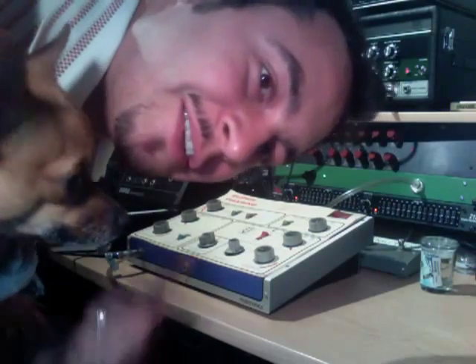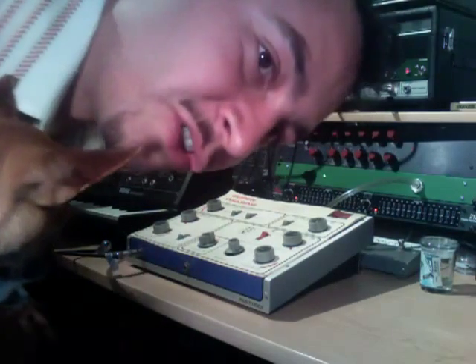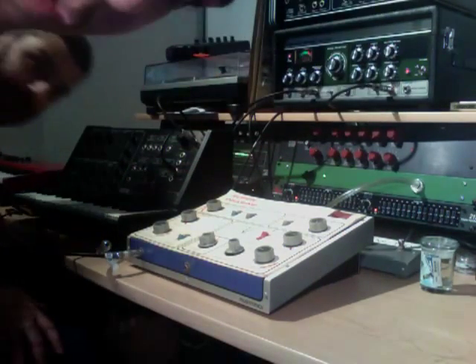Hey, what's up? Me and Roxina are here. I'm Camilo, this is Roxina, and we're here at Megasonic Studios. We got Jeremy here.